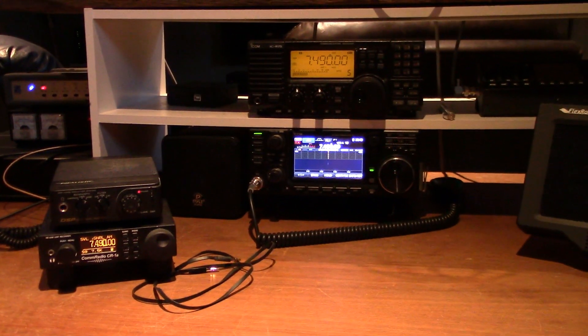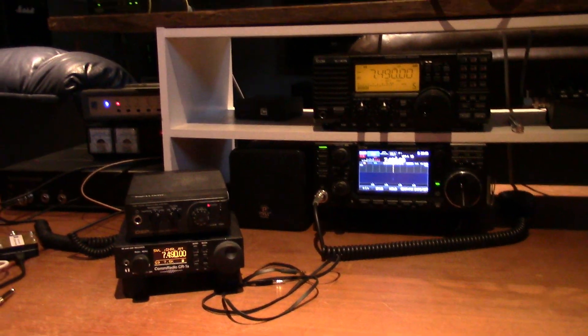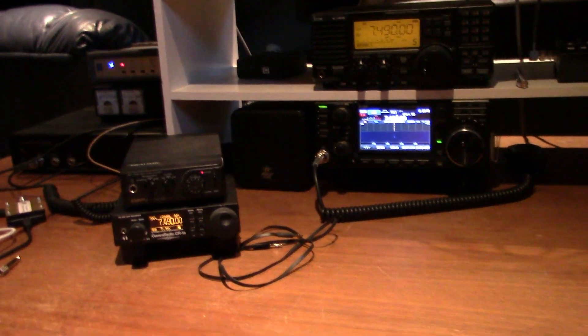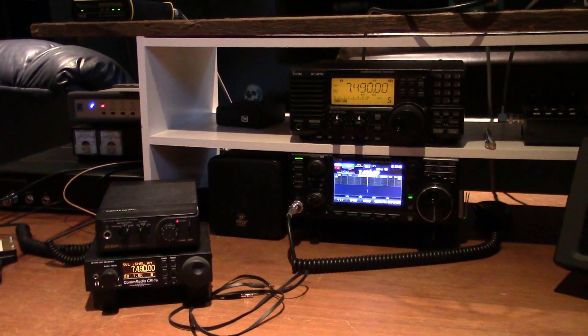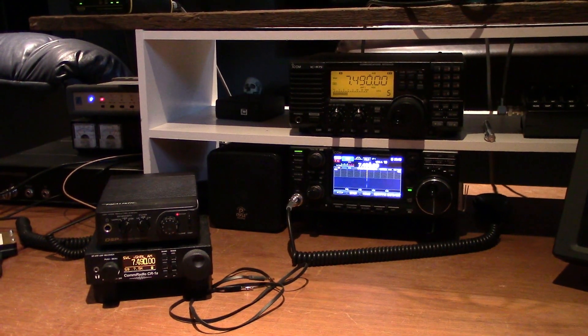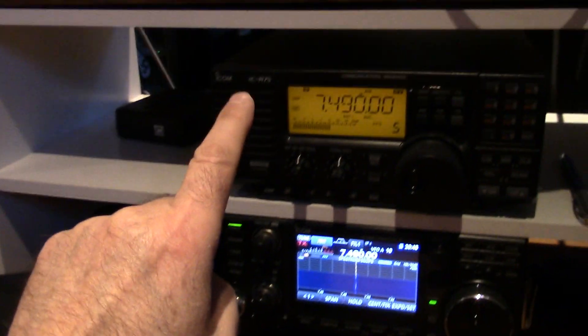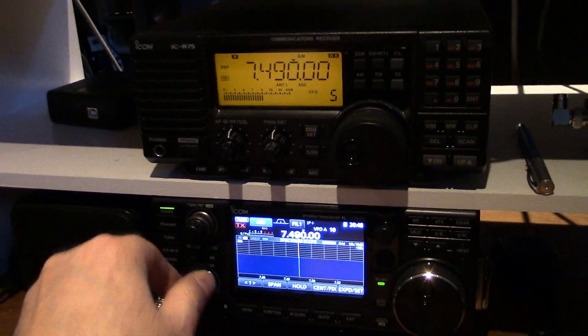Okay, which one did you like best? Let me start over — which one did you like best? All three sound great to me. I recommend not using the front speaker on the R75.